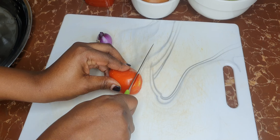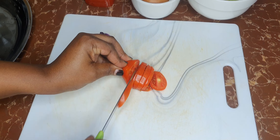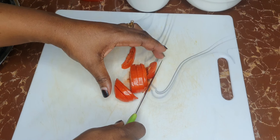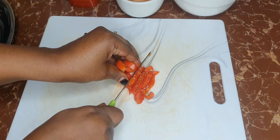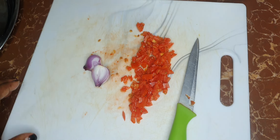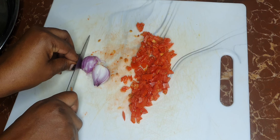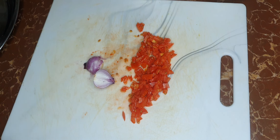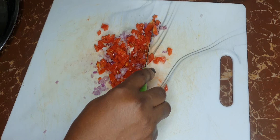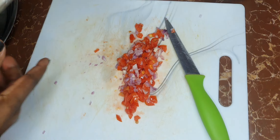Now I have one tomato that I'm going to chop up into thin slices. This will be a nice topping for my sandwich this morning. I've also got one onion that I'm cutting into thin slices as well. Now in Uganda we call this kachumbari — you mix the onions and tomatoes together and drizzle them with some salt to taste, then set these on the side.